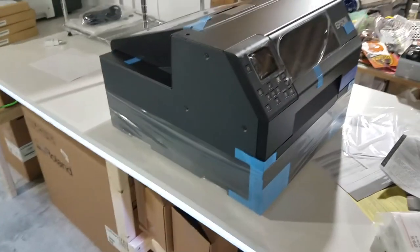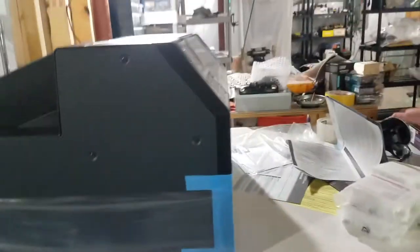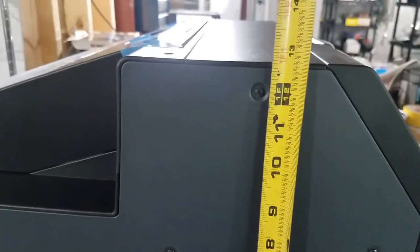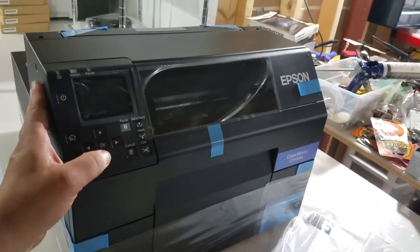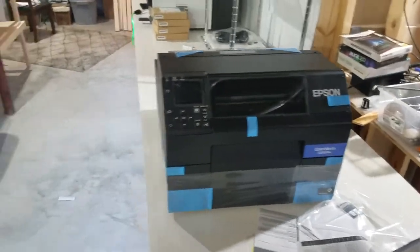This is just going to be an open box video first, not a setup video. But just to give you reference on the measurements — the measurements are online, but it's about 20 inches long by 17 and a half inches wide, and the height is just about 12 and three-quarters inches. It's a nice, industrial-looking setup. The buttons are all good, it's got a nice cutter button. That's it — the C6500AU.